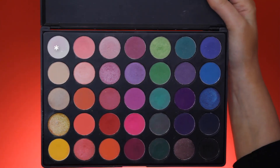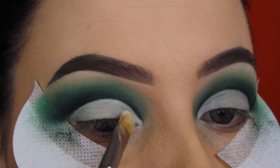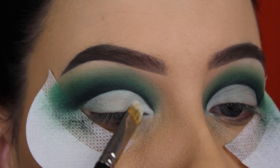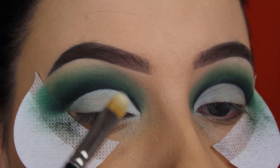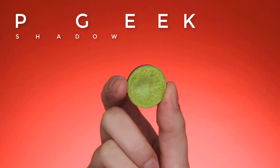Now I'm going to use the matte white eyeshadow shade. Since I've applied concealer on the eyelids, I feel like when I wait too long with applying shades on top of it, it starts creasing. So a tip is: when you apply the concealer, go straight in with the eyeshadow to make sure it's locked in place.